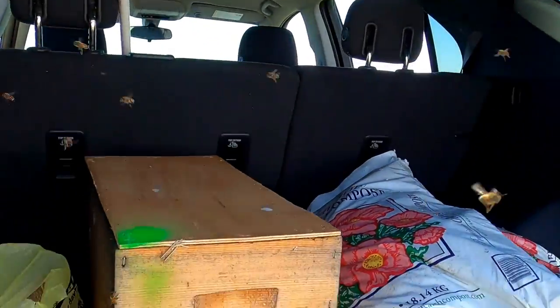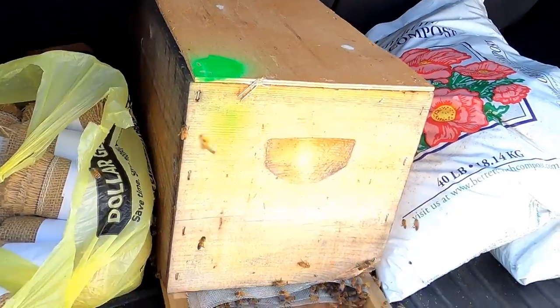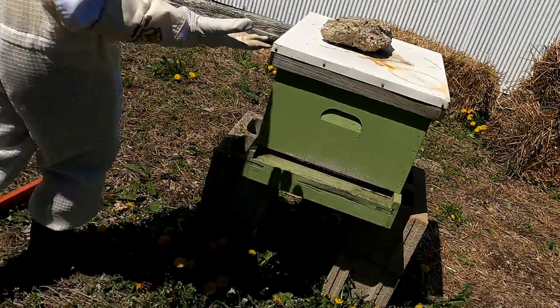Here we are getting ready to install our bees. We've got our nucleus hive right here in the back of my car. This is a tiny little hive and we're going to put it in its new spot — it's going to be right there.